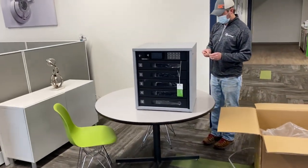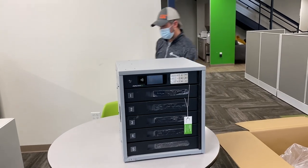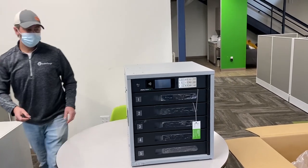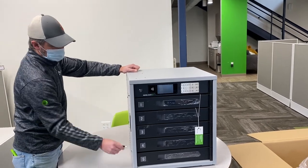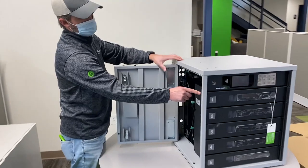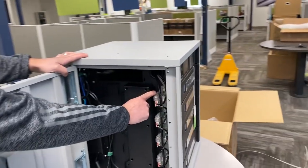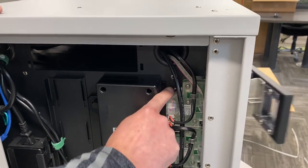Now Jason will use the keys to show you how to get the accessory box out of the Fuel Tower. In that accessory box is the power cord and things like that. Right up in here, there is a release for that top door — push that down.